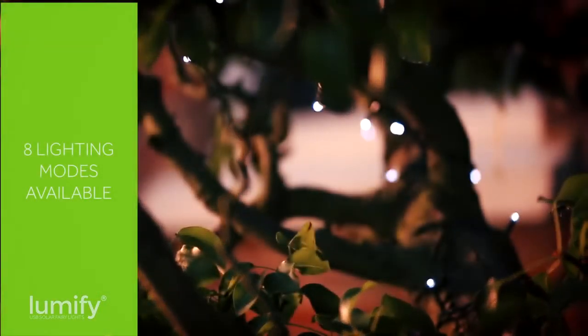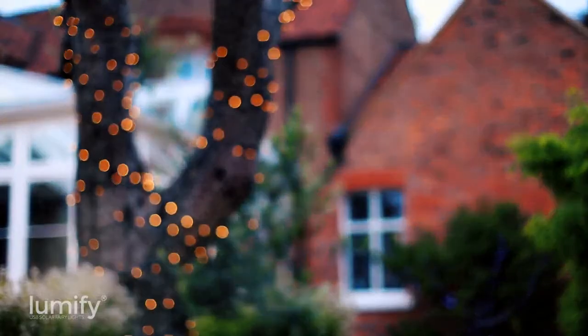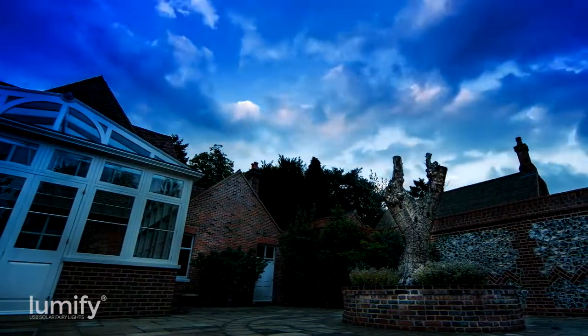Lumify has eight lighting modes, including flashing and alternating sequences, as well as steady on. Once you have selected your mode, Lumify will remember that setting and light up in that mode automatically each night.